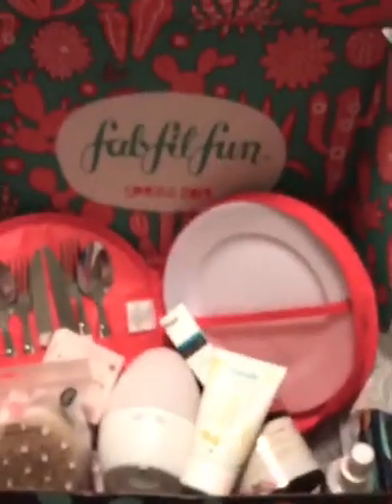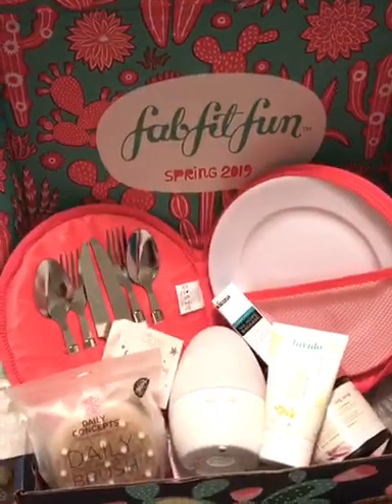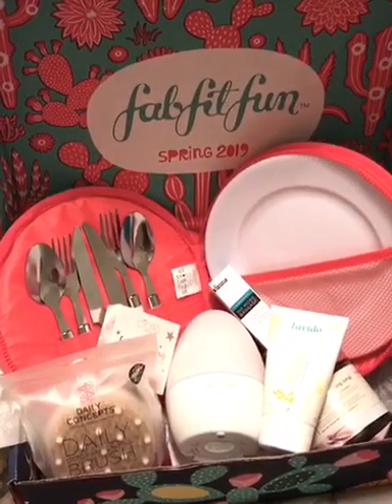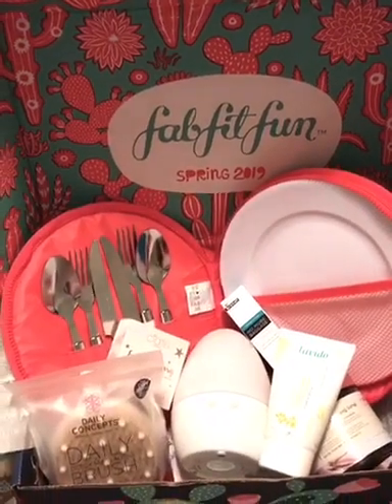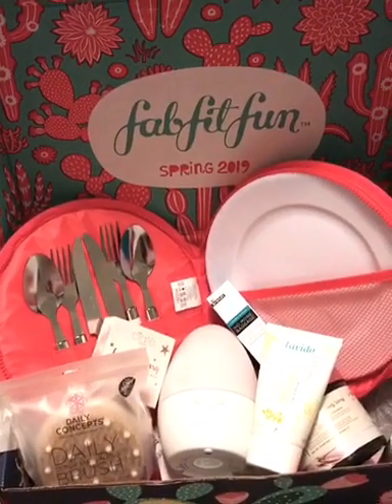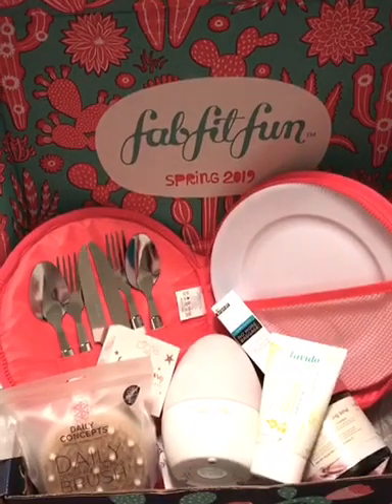I am so excited to show you this box, and I hope you guys love your boxes. If you've never tried FabFitFun, you need to sign up. I got all of this for $39.99. They only do four boxes a year — spring, summer, fall, and winter — so keep in mind you're only paying for four boxes.